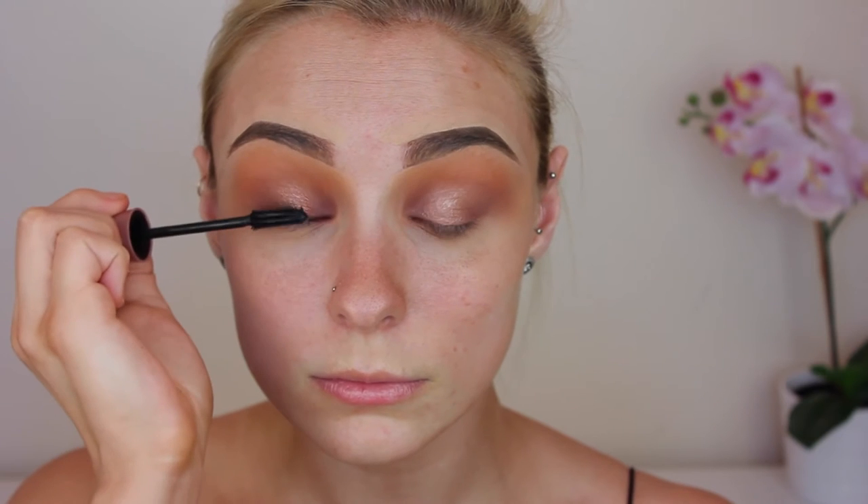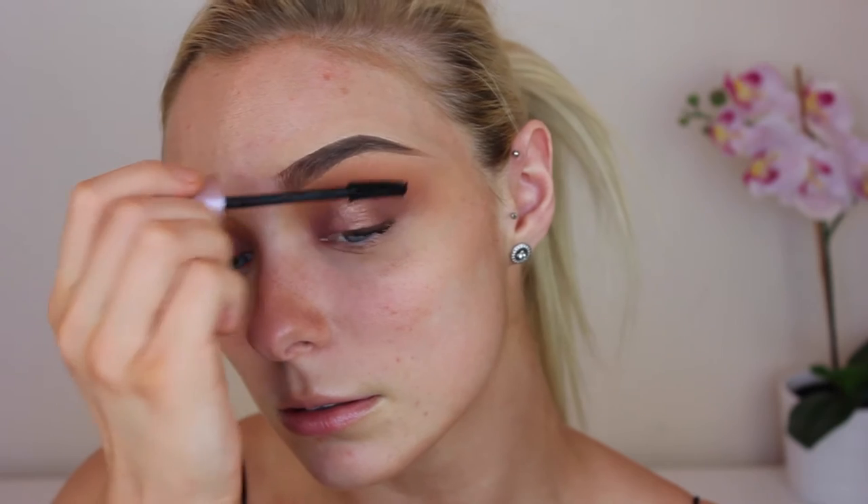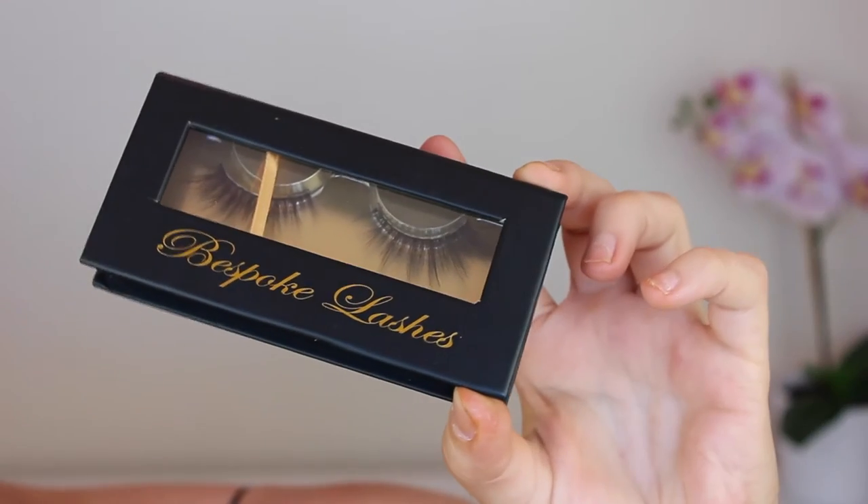For mascara I'm using my trusty Maybelline Lash Sensational Mascara, coating my upper lashes. While that mascara is drying, I am grabbing a clean face wipe and just cleaning up under our eye area from all the fallout that we had, and just cleaning up my face getting ready for our base.